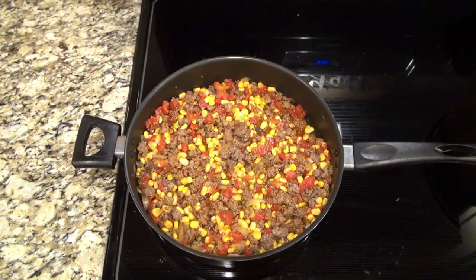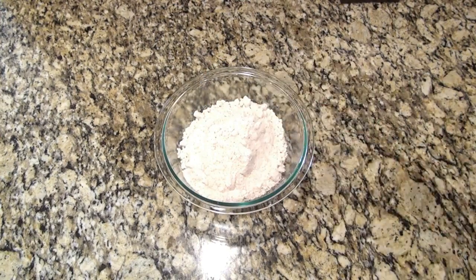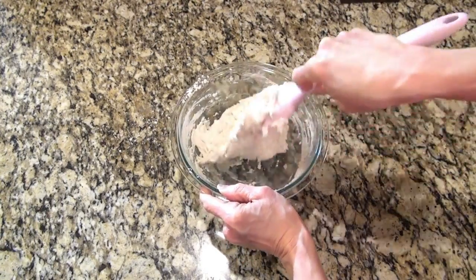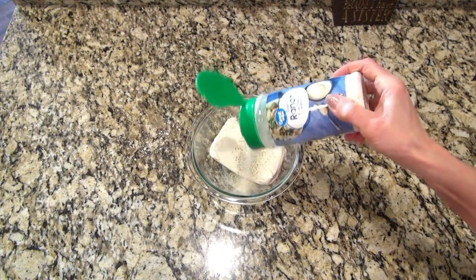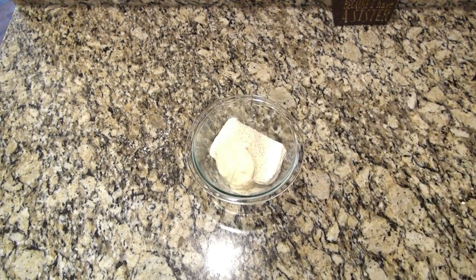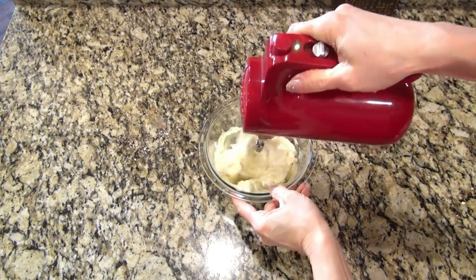Then I moved to the counter to start on the biscuit layer. In a large bowl, I added three cups of Bisquick baking mix and one cup of water. Mix that up until it comes together and forms a dough — this will be the bottom layer. I set that aside to make a third mixture. The recipe calls for Philadelphia chive and onion cream cheese. I didn't have that, so I mixed together eight ounces of softened cream cheese, a couple tablespoons of ranch seasoning, and half a cup of mayonnaise. My cream cheese wasn't at room temperature so I had to pull out the hand mixer.